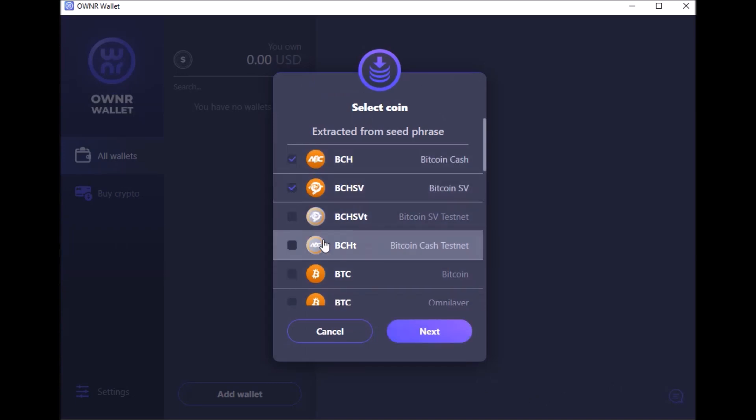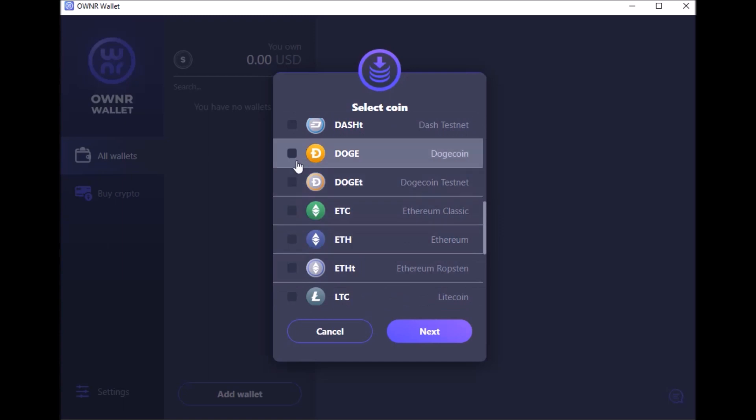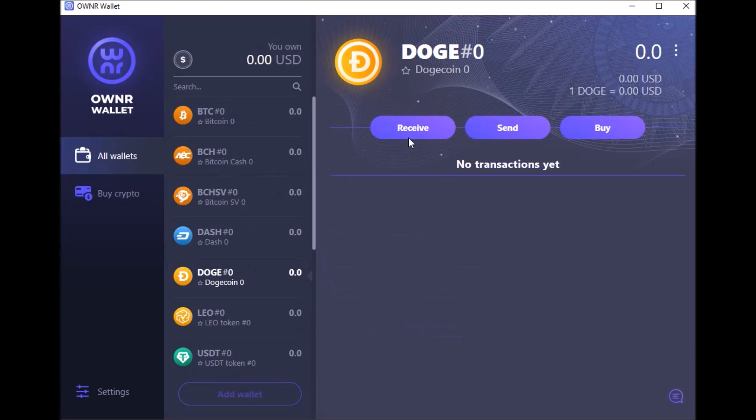Here you choose different coins to add to your wallet right away. One thing to note: there are two Bitcoin options listed — they're both the same Bitcoin. The BTC Omni layer and the regular Bitcoin have two different-looking addresses that go to the same actual wallet — it just depends on whether you're using an older or newer wallet type. Click both so you can send and receive from either. You also have Dash, Dogecoin, Ethereum, Ethereum Classic, Litecoin. For EOS you have to enter your private key. Click next and it loads all your coins — super simple.